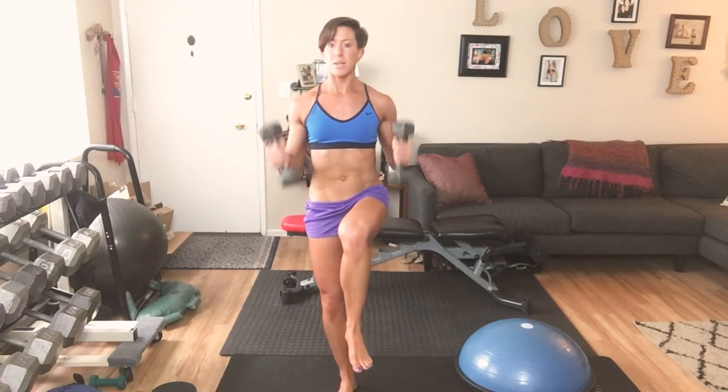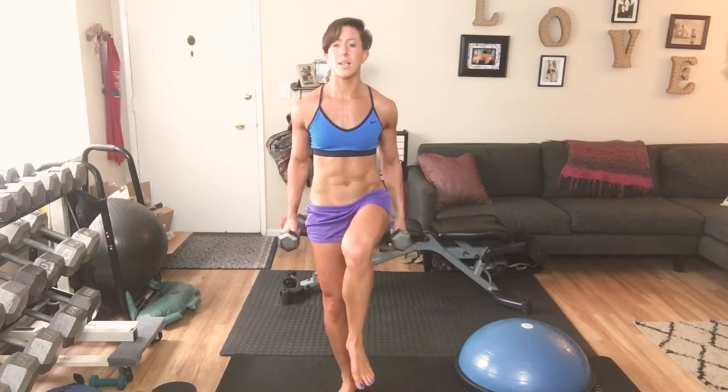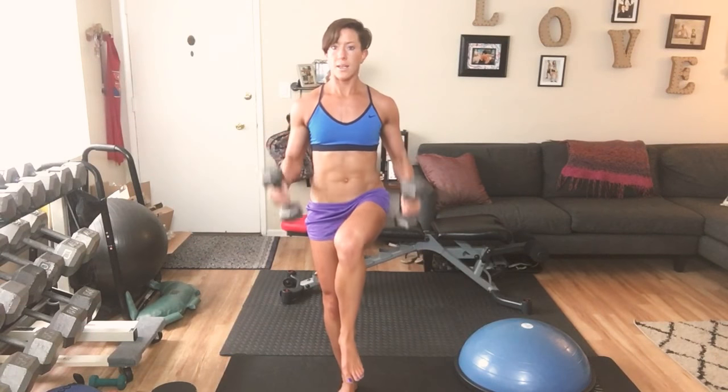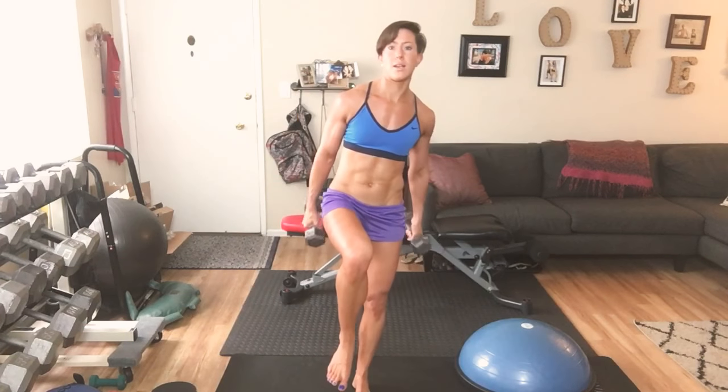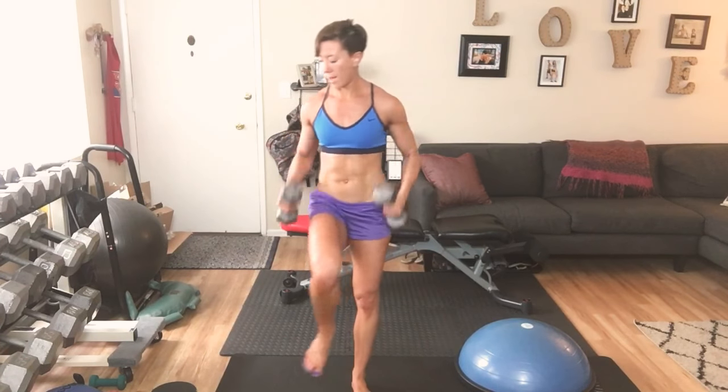From here, one knee up, hold, balance — and curl. Rotate up: 1 through 9. Switch legs, same rotation — curl, knee up hold, counting down 10 through 1. Weight down, weight down.